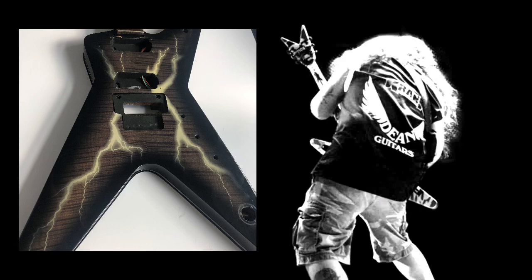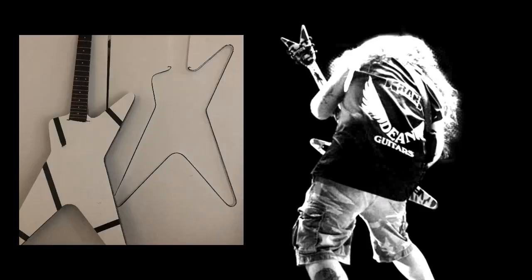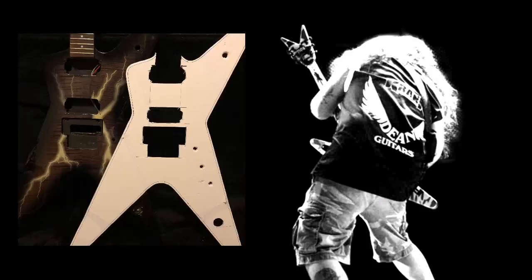I got the idea for making a template from a picture I saw of Dimebag holding a kind of polystyrene or Fomex cut-out of his razorback. So the first thing I did was lay down some Fomex on top of the guitar and use the guitar itself as a template. I cut the Fomex out, laid it on top, and shaved down any piece of Fomex hanging over the body. Then I gauged a line around the perimeter of the template of about five to six millimeters.